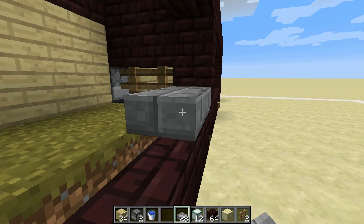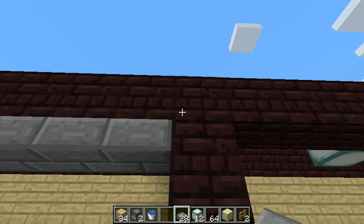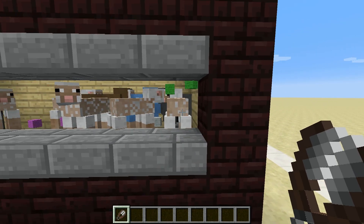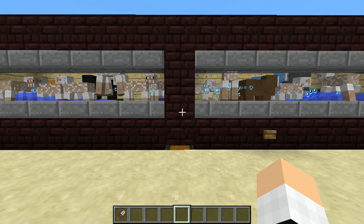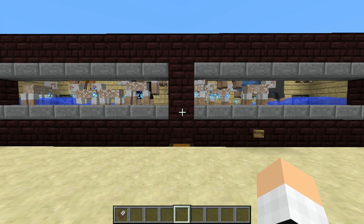Finally, place half slabs along the top and bottom of the front window to keep the sheep inside. Now with shears in hand, you won't ever have to worry about putting 16 different colors of wool into a chest again. Just hit the button and everything's done for you. You can even run the hopper into a sorting system to sort out every color of wool.